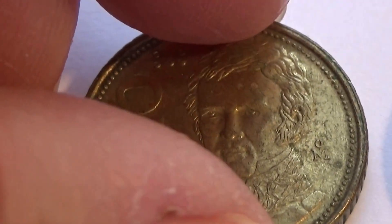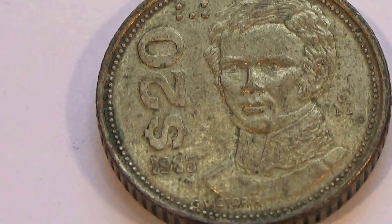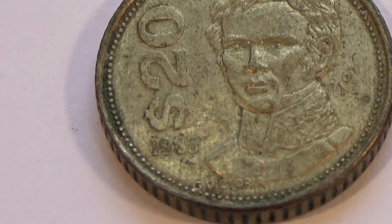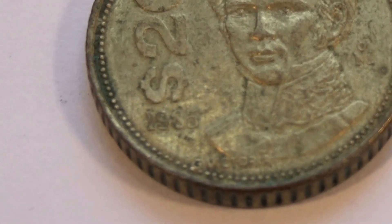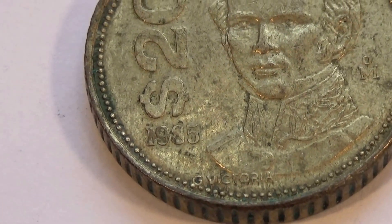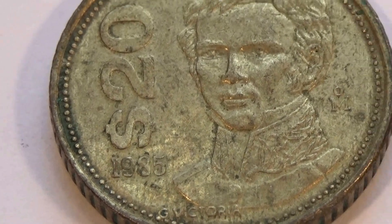Mexicanos. Cool, isn't it? Nice old one. $20. 1935.